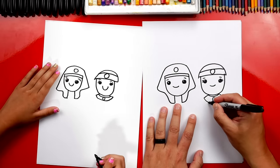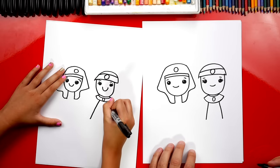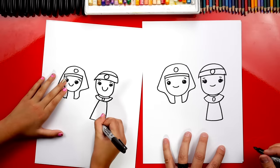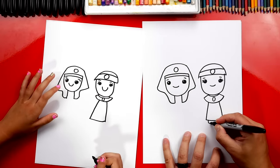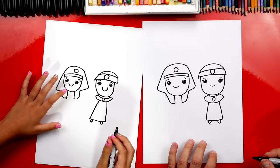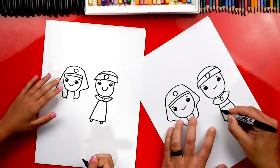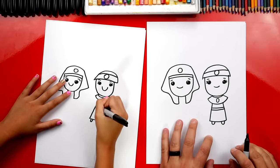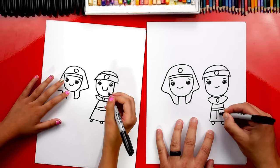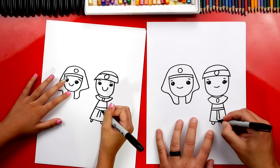Now let's draw her dress. We're going to draw two diagonal lines that come out further on each side, then let's connect the bottom of her dress. Draw her little sandals sticking out of the bottom — two letter U's next to each other. They're so cute and tiny. Let's also draw a little belt around her dress — we'll draw two lines across her dress, and then the end of her belt coming down right down the middle with two lines, and then connect those two lines with the letter V.